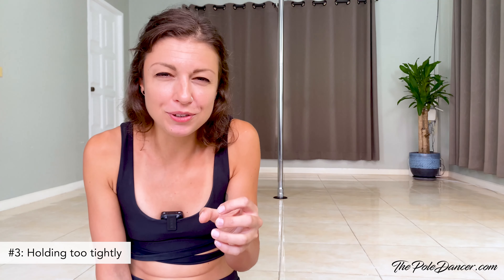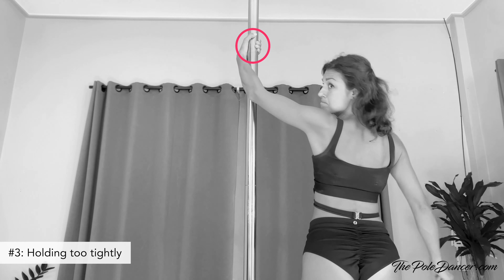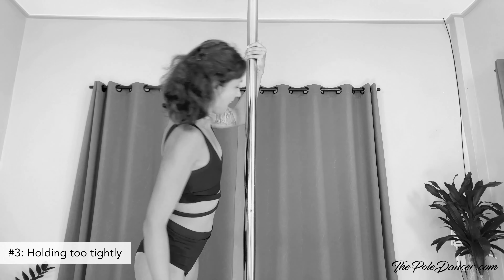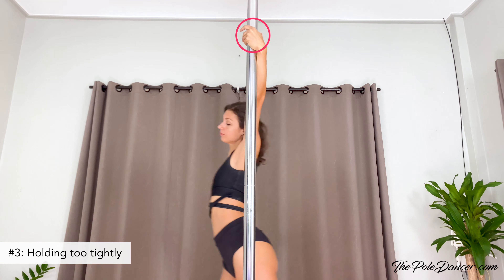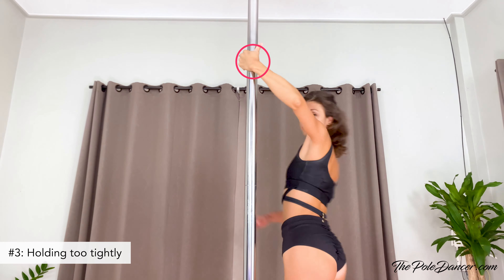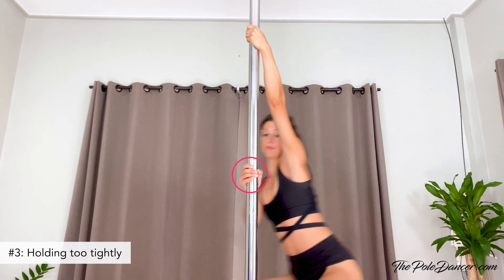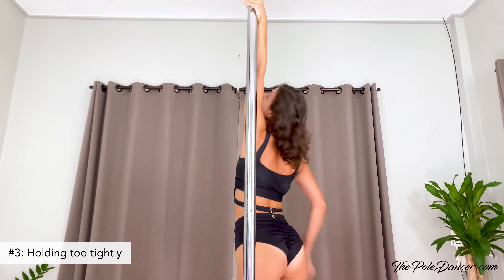Holding the pole too tightly is a common misconception — many think a good hand grip means holding more tightly, but that's not true. On the static pole, you should allow rotation in your hands. Focus on holding the pole in your palm, and whenever you're leaning out and feeling positional pressure in your hands, try to loosen up your fingers a bit so that you don't lock yourself in too much.